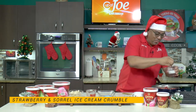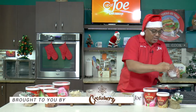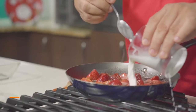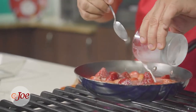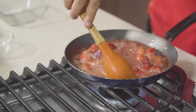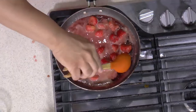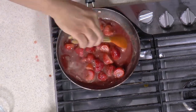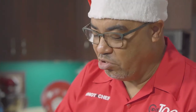So to this sorrel and strawberry mixture I just want to add a little bit of cornstarch, just to thicken it up a little bit — equal parts cornstarch and water — and bring this together. This will take just about 3 to 5 minutes, and while that's happening we get our ice cream ready.